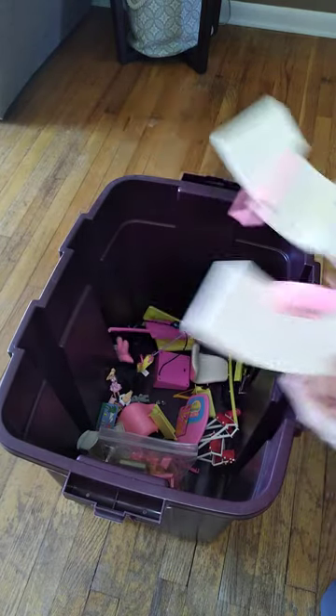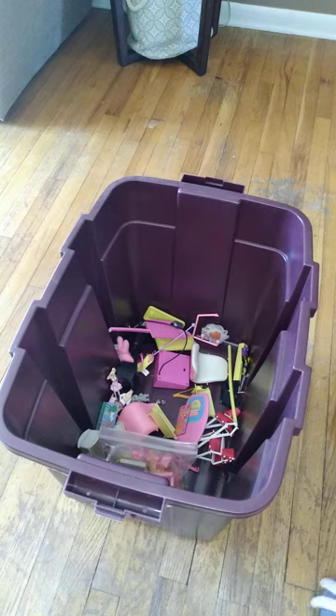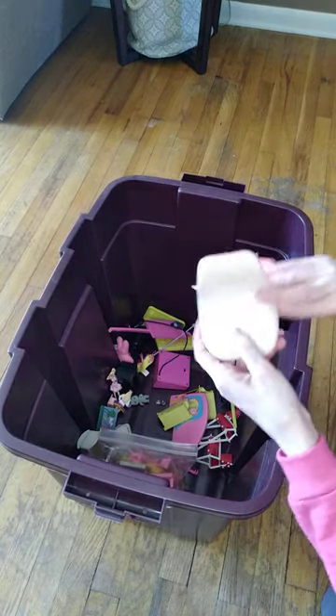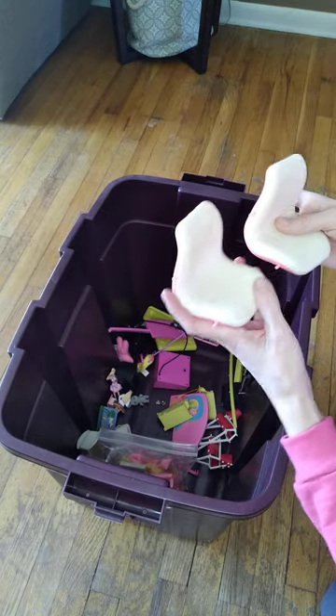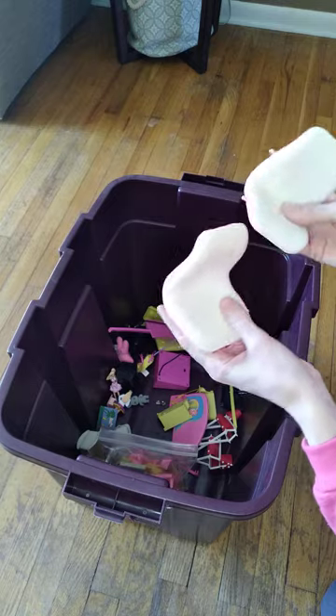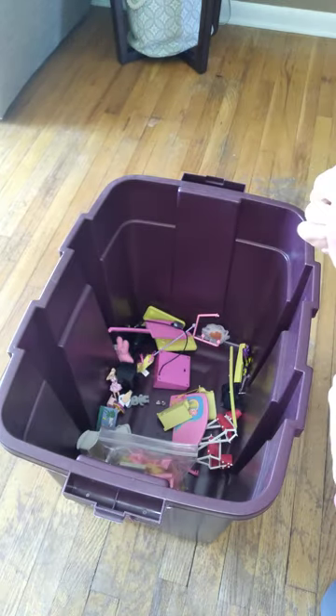Here are more pieces for the soda shop — these are the counters. This is what I was really looking forward to. I had the legs to this but I was like, where are the two chairs? These are real Barbie Mattel — I believe these are from the 70s.